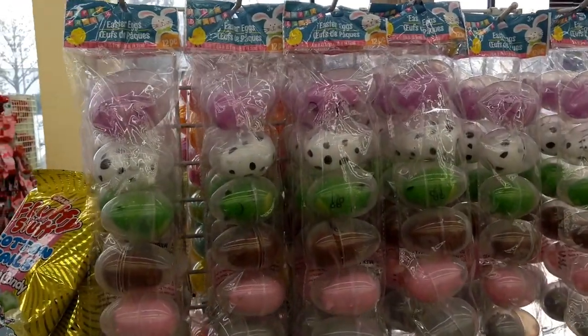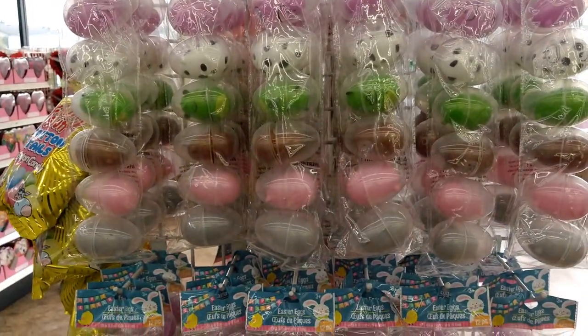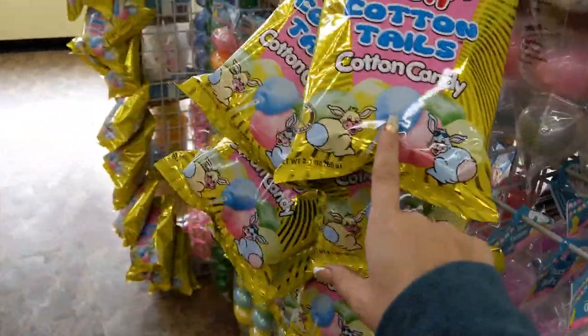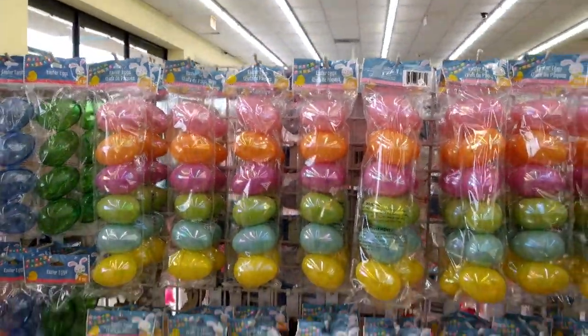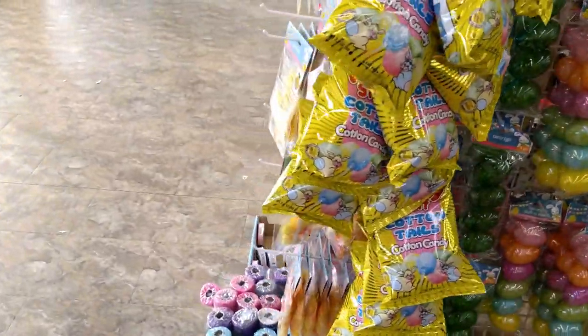Guys, they're actually already bringing out Easter — Easter 2021 — I can't believe it! They have tons of eggs with fluffy stuff in cottontail and cotton candy, and slowly more Easter is being brought out.